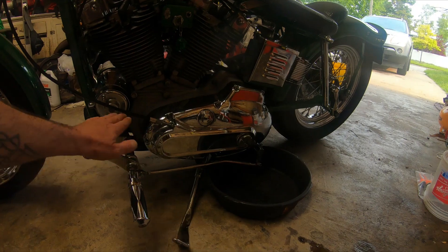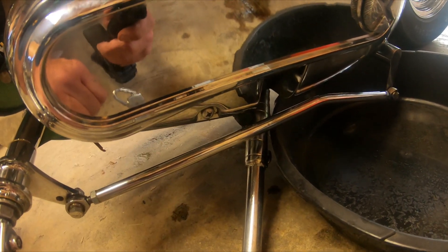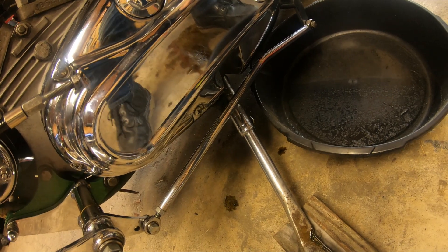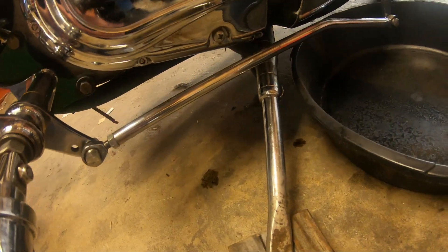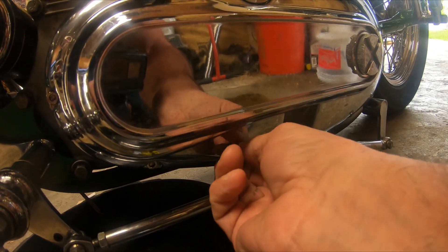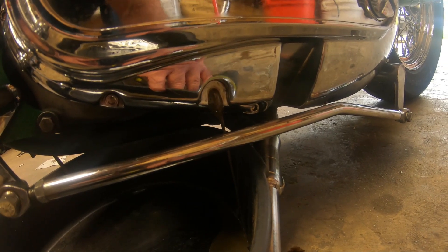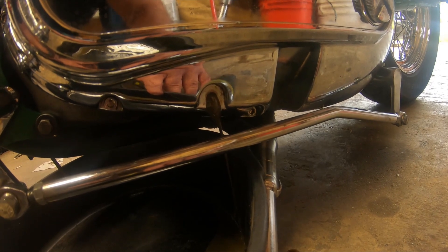I'm going to put this up so it's level, then pull out this drain screw right here, and when it stops draining out of that screw, that's when I know it's at the right level. Now that it's up, let's take this out and see how much extra oil we have in there. Definitely not as much as I thought — unless it already all came out. I'm going to let that drain just until it stops and then take it for a ride to see if she's still leaking.